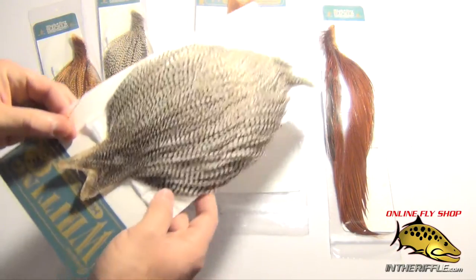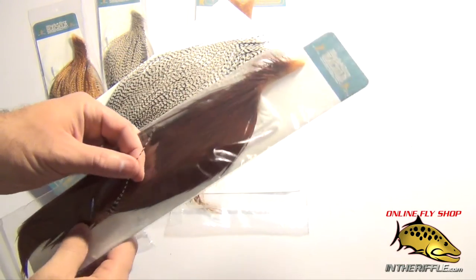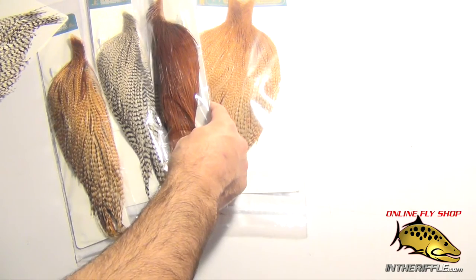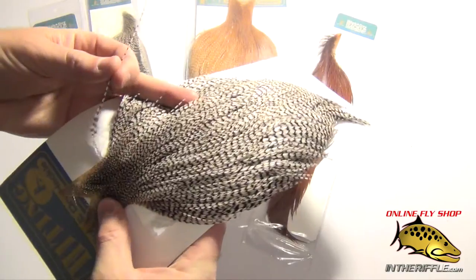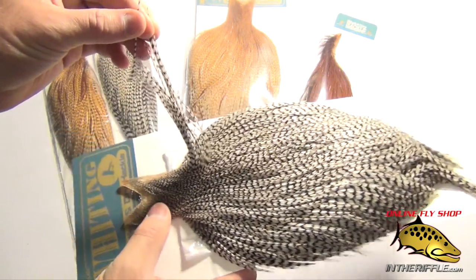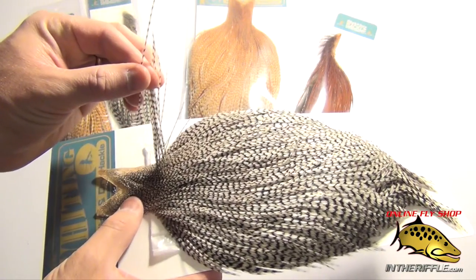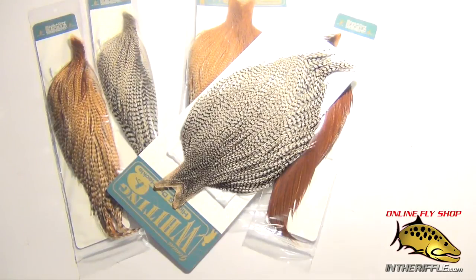It's available in full capes like so, and you can also buy it in half capes as well. So if you don't want to buy the full one — let's say a grizzly and a brown — you can get a half of each and then you have a perfect parachute Adams color right there. A very very neat product from Whiting. Very very fine quality — you can see how long those feathers are even so close to the neck of the cape. Extremely long, great product from Whiting, and you can find them on our website InTheRiffle.com.